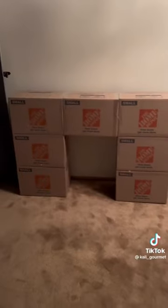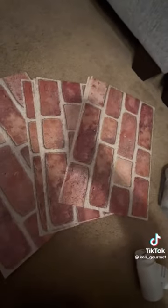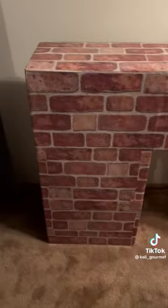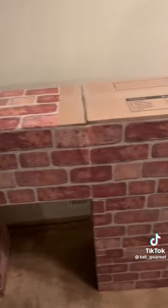I taped them all together and made sure it was sturdy. Then I went to the dollar store and got these little peel-and-stick wallpaper pieces. I took all of them and just put it all around the boxes.